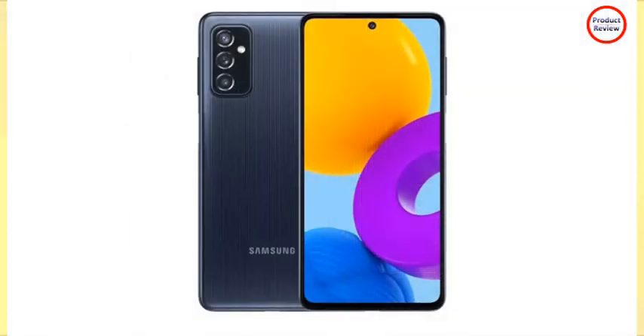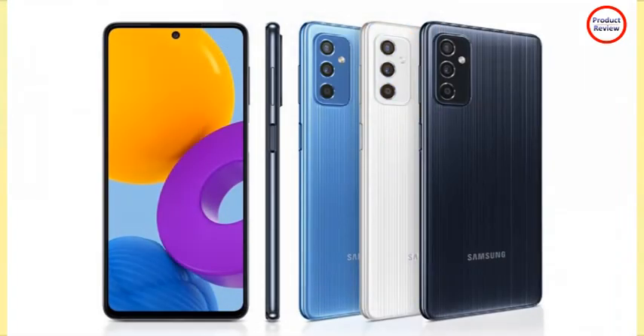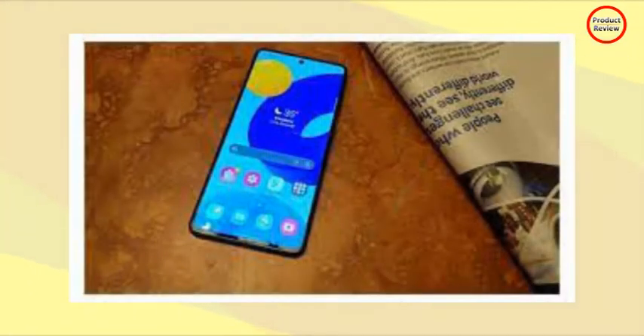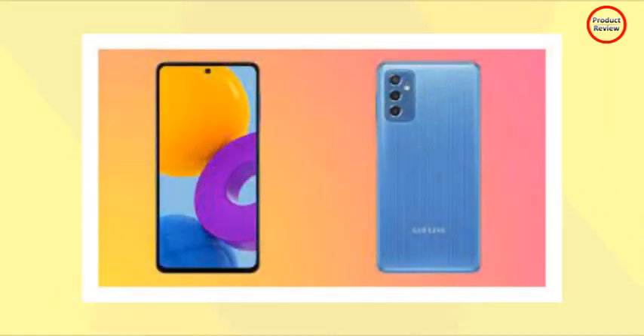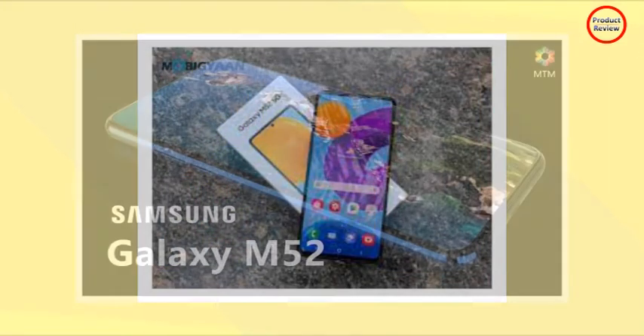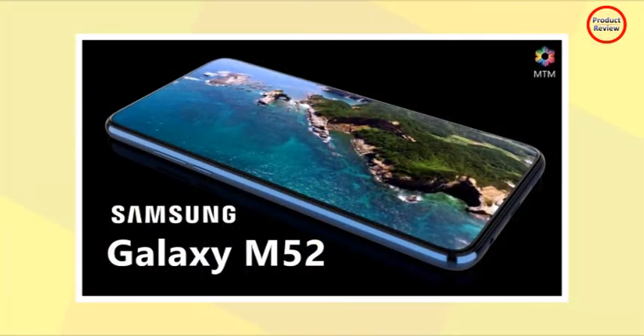It has a 5000mAh non-removable battery with 25W fast charging support. However, there isn't a 25W charger in the box and it needs to be bought separately. It comes with 6GB or 8GB of RAM and 128GB internal storage, and supports memory expansion via a hybrid SIM and microSD card slot up to 1TB. It supports 11 5G bands.